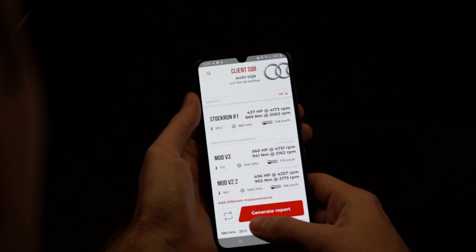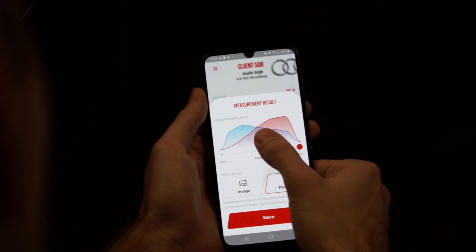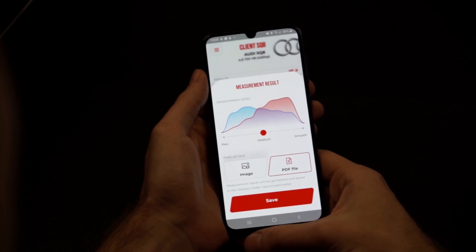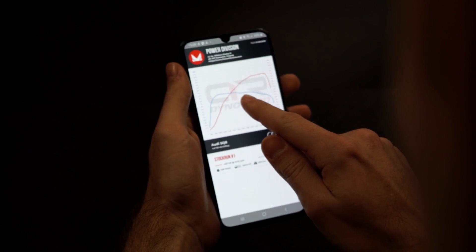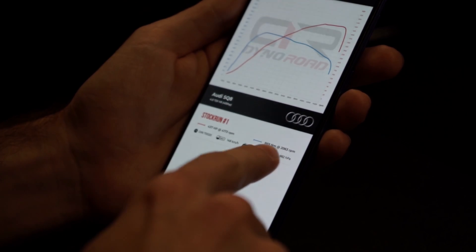If you need more details about your run, by pressing Generate and choosing a layout of the chart — selecting different smoothness levels and the file type — you can create a report with all the information gathered during your test, such as temperature or atmospheric pressure. You can also add your company logo and data if you want to share your results with others. Drive safe and stay tuned.